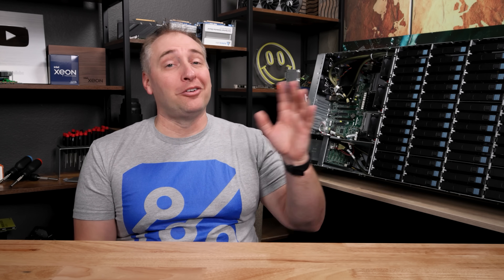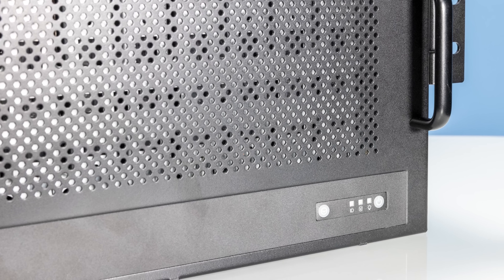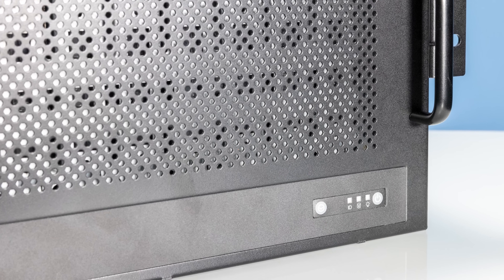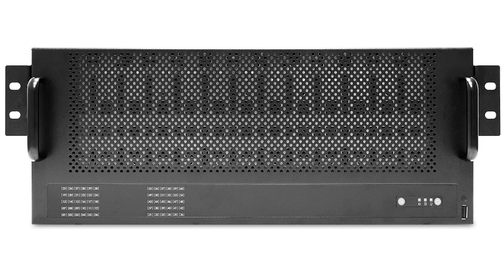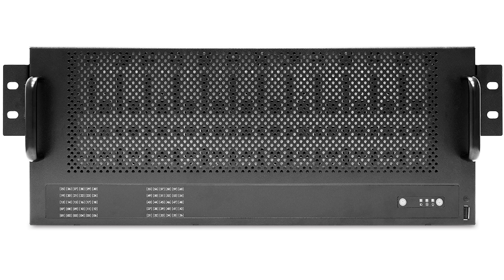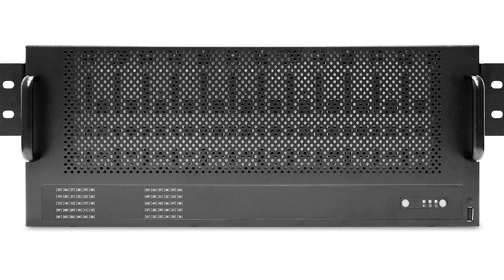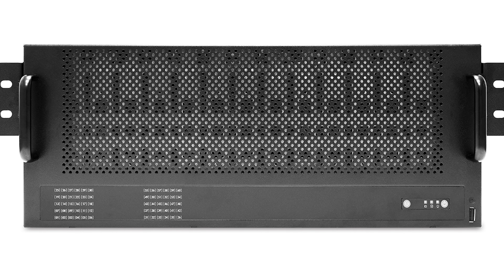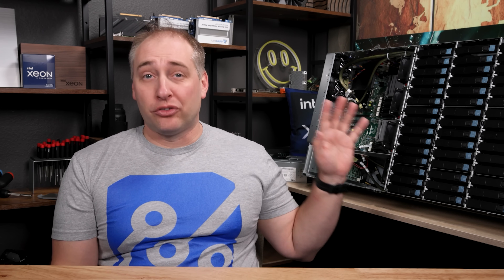For the hardware overview, we're going to do a little pointing and some B-roll because this is a giant system — it's a little too hard to just get on one camera. The front of the system basically has the status indicator lights for all the hard drives, as well as the power button. But aside from that, it's pretty much just an airflow passage. The front of the chassis is really designed just to let airflow through, because behind it is where all of the storage is.